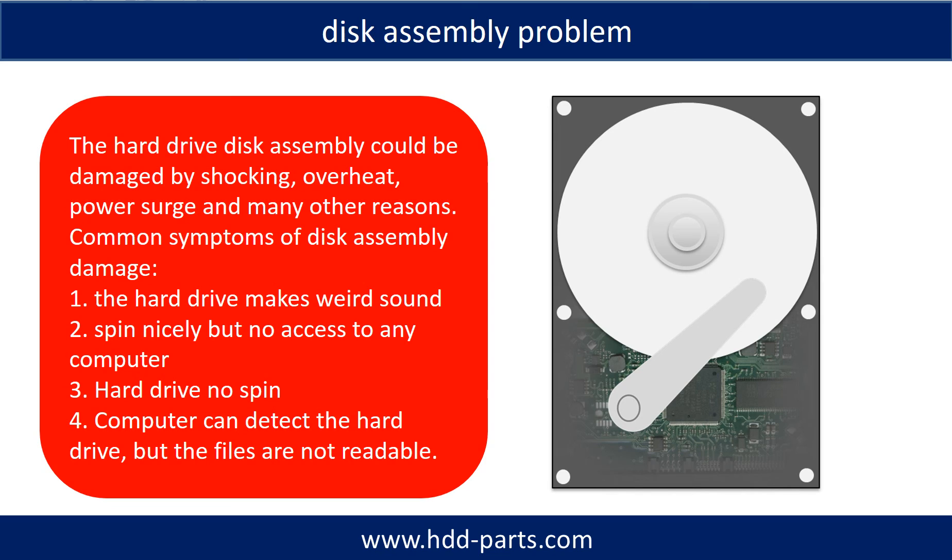Tips: If the storage is configured as mirrored hard drives, you can take the bad hard drive out, then put a same size or bigger hard drive into the bay, and the storage will mirror the data to the new hard drive automatically. If this trick doesn't work, that means the two mirrored hard drives are both damaged, or the storage was configured as RAID 0, meaning the two hard drives are different.